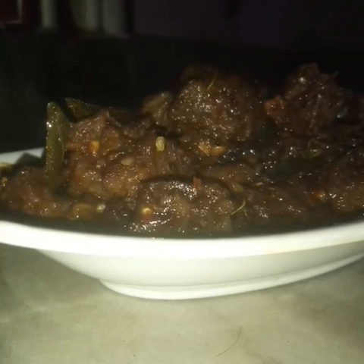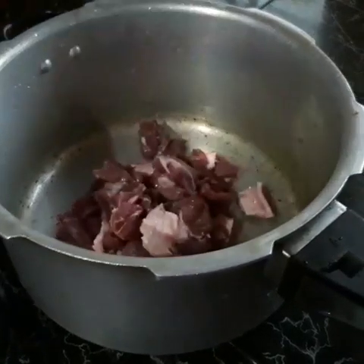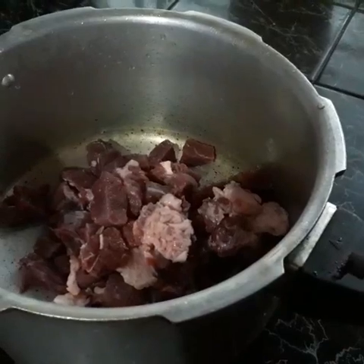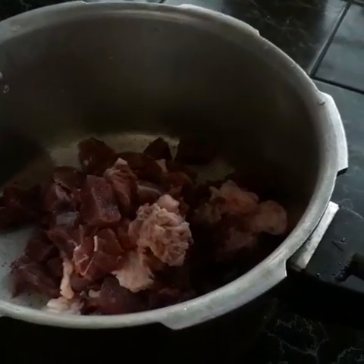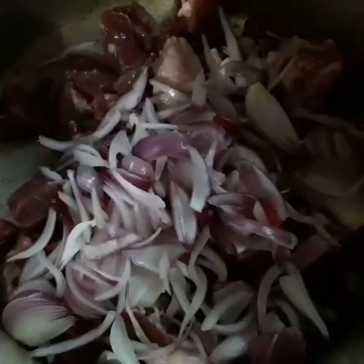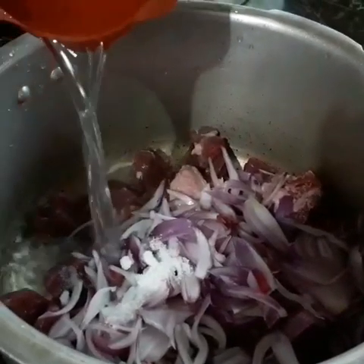I am going to make a recipe of beef. I am going to cook the beef. I am going to cook the beef with ketchup.